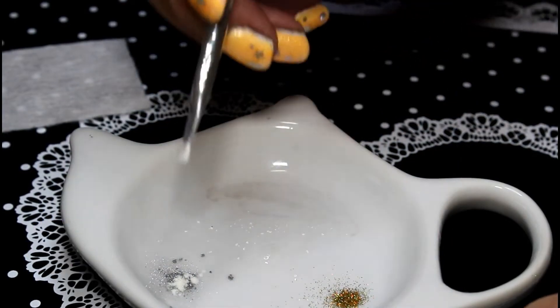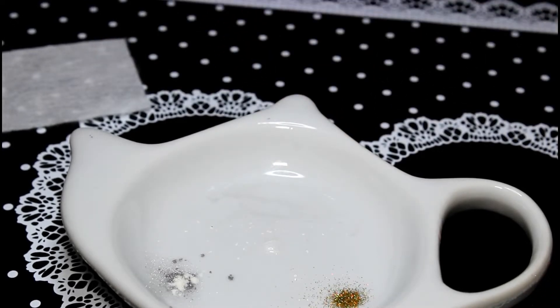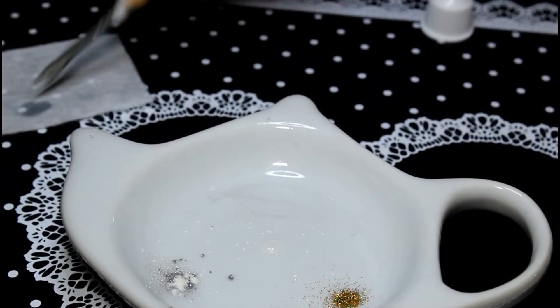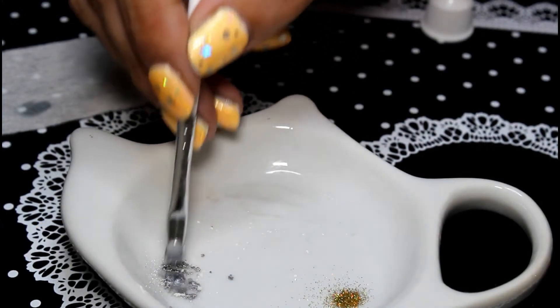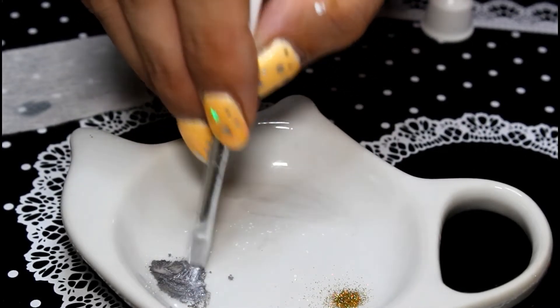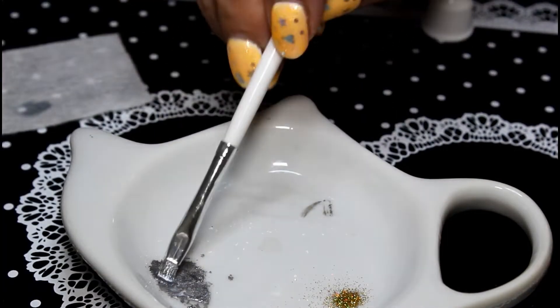Now we're going to move on to the grey paint. You can clean the brush using a brush cleaning bottle — I'll just wipe it on a lint-free wipe to get off any residue. Especially if you're using a darker color like black, you'll want to clean your brush thoroughly. Now we're just mixing in the silver. I like to just dab my brush in to make sure there are no lumps or bumps. It literally took almost no water — I just wet the brush and that was it.